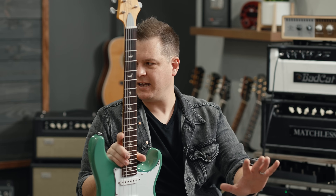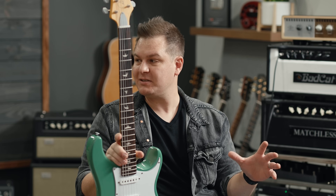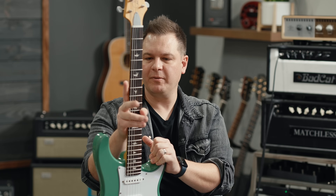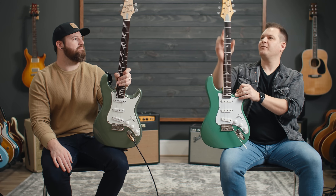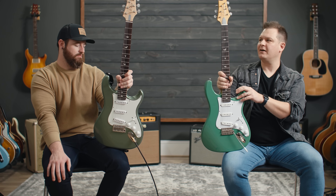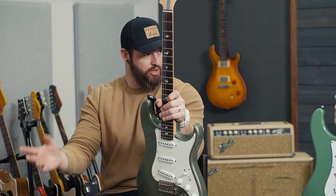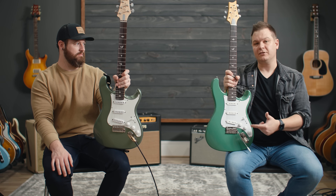Let's start with how they're the same. They each have six strings and three pickups. The overall construction is pretty much the same on both guitars — a solid body Strat-style guitar with a bolt-on maple and rosewood neck. The reverse headstock, the scarf joint, the angle on the headstock, the three-by-three tuner layout — all similar. The control layout is exactly the same: volume, tone, tone. One tone is linked directly to the bridge pickup and the other to the neck and middle pickups.